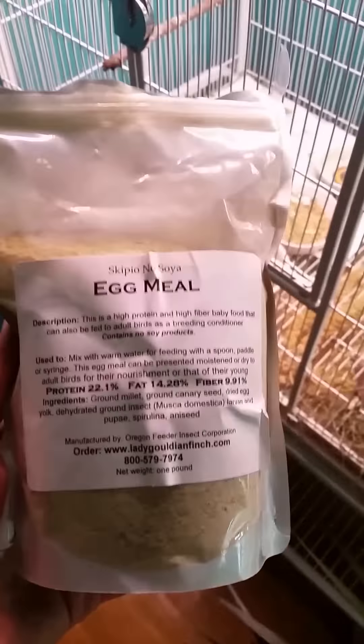Prior to setting your birds up for breeding, they need to be conditioned. Provide rich, great food for them: hard-boiled eggs, grated carrots, kale, and most importantly, egg food or egg meal. This is my favorite egg meal — I ordered mine from LadyGouldianFinch.com, a fabulous website. The egg meal contains ingredients that are very nutritious, including dried egg yolk and spirulina, which is excellent for them.